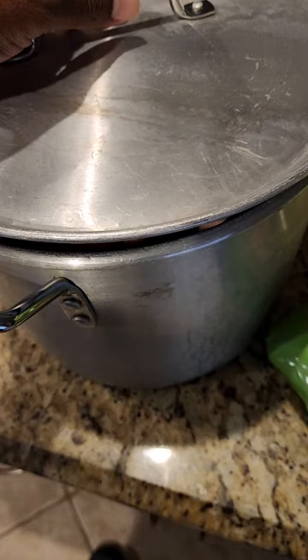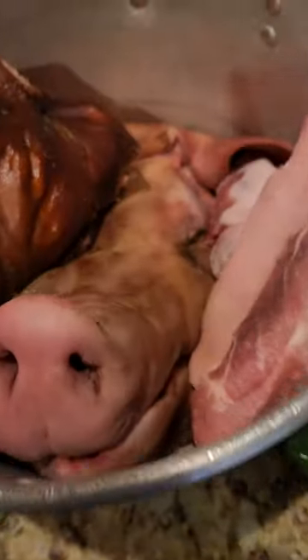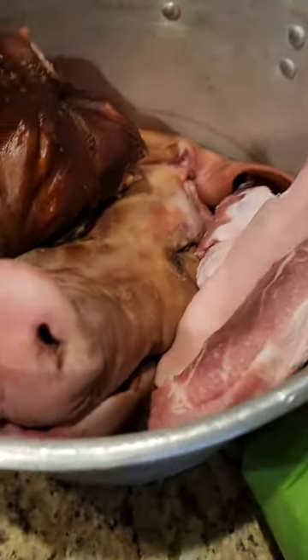I got something I want to show y'all. Do not freak out. I'm making some hog head cheese. Y'all can say what y'all want in the comments, but I'm finna make this hog head cheese.